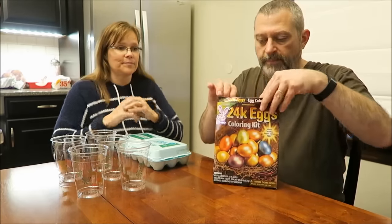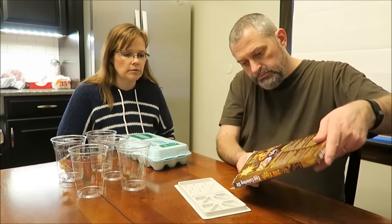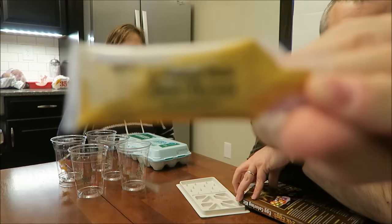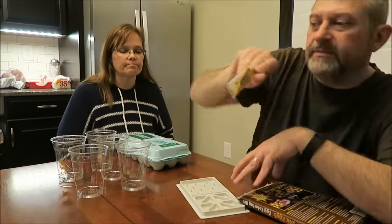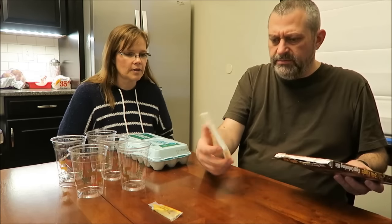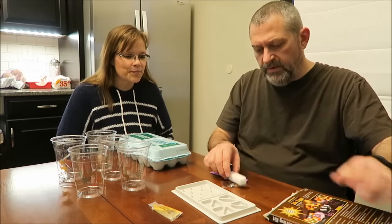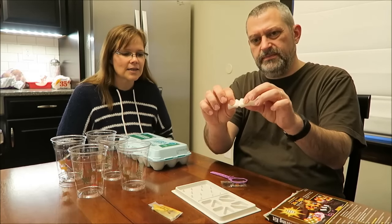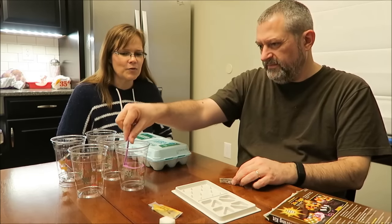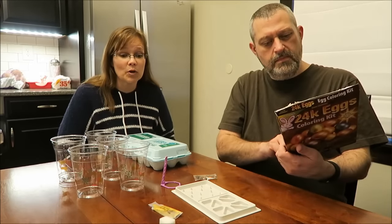Kevin's going to show you what comes in the kit. You open it up and you get a plastic tray - it's an odd looking tray. You get your gold egg glaze - it's like gold paint but you have to squeeze it back and forth. You get three little sponges to sponge your gold onto your eggs. You get your dipper - different from the metal dippers we used to have.